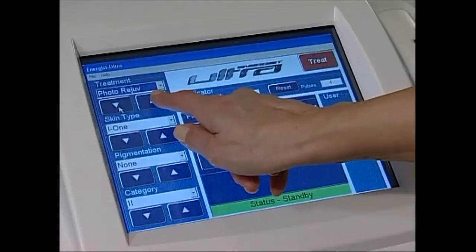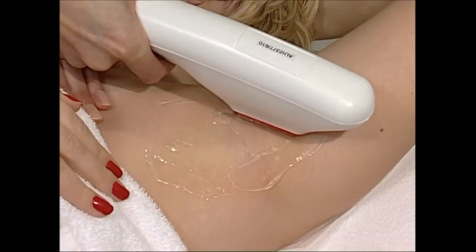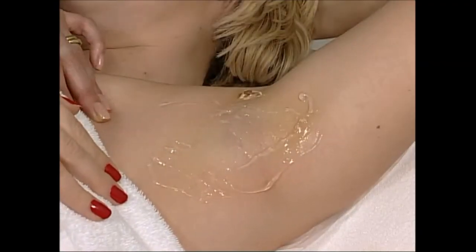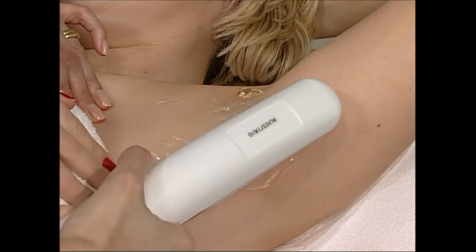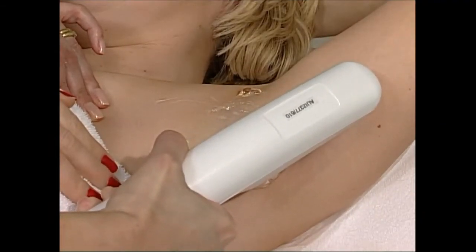I've had three treatments on my bikini line area and four treatments on my underarm area and it's been really effective. I've had real good clearance on the area — I would say about 95% of the hair has gone now. As a frequent swimmer, having to check in the morning that I've got no hair there is a big thing for me. It's just one less thing to do in the morning.